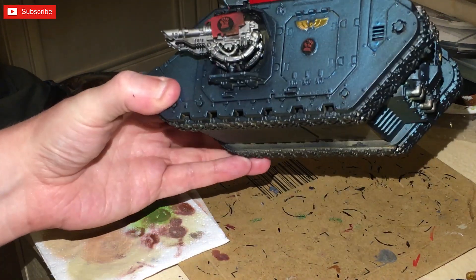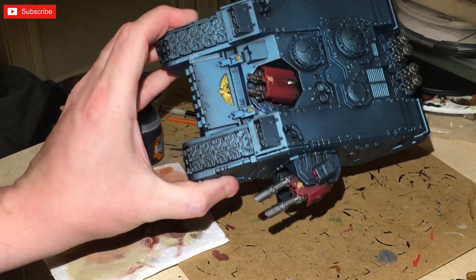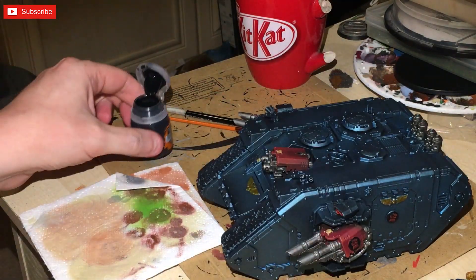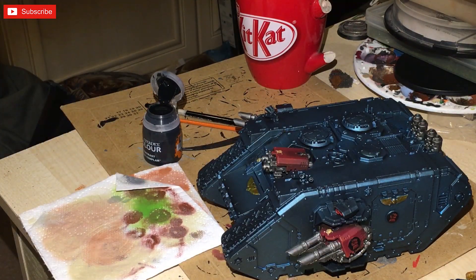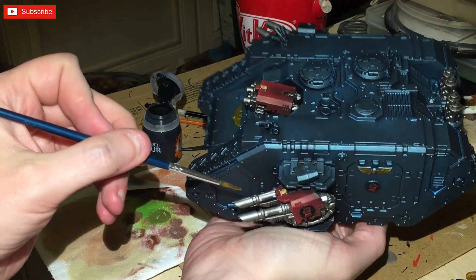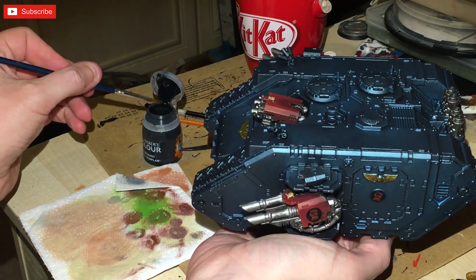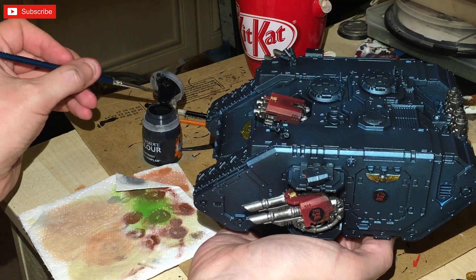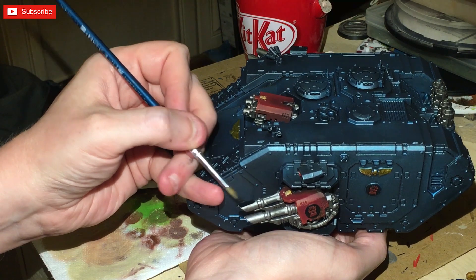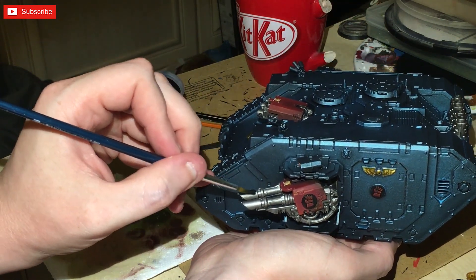Silver has been done and then highlighted with Nuln Oil — not a lot, just to give it a bit of a highlight. Now we're going to use contrast paint — I need a particular brush — and the contrast paint is going to be painted onto the lascannons and everything else that's going to be black. We're trying to get it onto the battlefield as quickly as possible; if you concentrate, this should take less than a day.